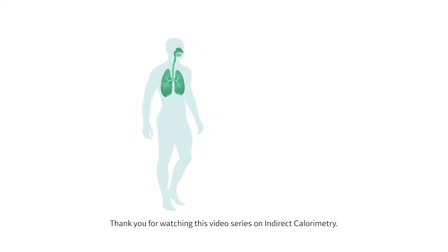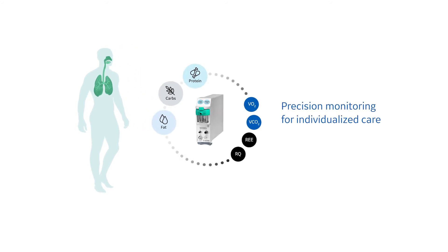Thank you for watching this video series on indirect calorimetry. In the next video, we will talk about various clinical use cases for indirect calorimetry.